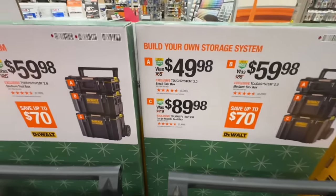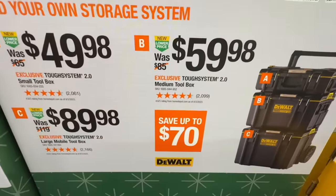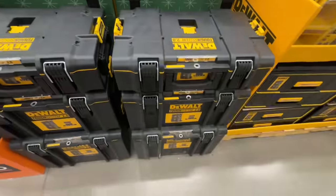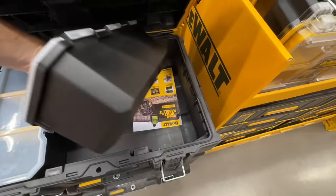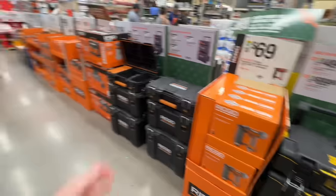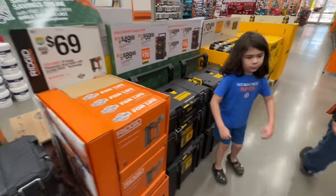They dropped prices on all of their boxes. Dropped $15 on the small, $25 drop on the medium toolbox, so it's basically $200, saving you $70 on their whole 3-box system. This is their 2.0 with all lockable trays. I've got to get all these different brands and do an awesome comparison video.